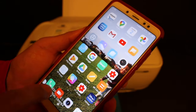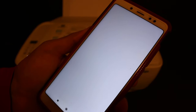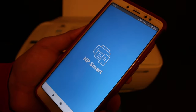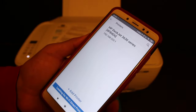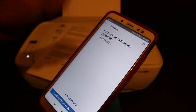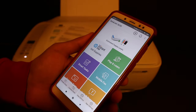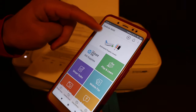Go back and open the HP Smart app. You can download it from the app store if you don't have it. We need to add the printer, so click on the plus button at the top. You will see the name of the printer available here — click it to add it.